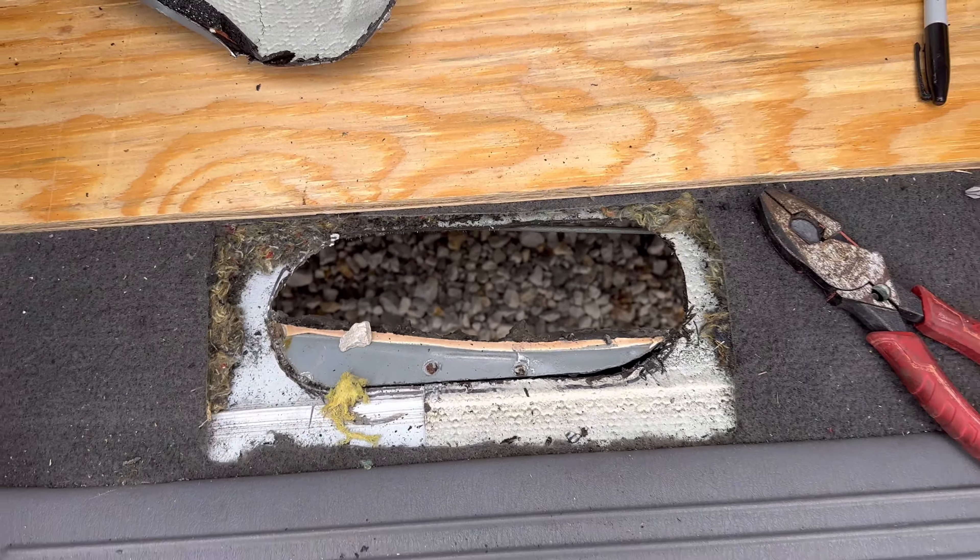This hole in here is not straight, square, or anything, but I'll just zip that in with some self-tappers and silicone the hell out of it. It'll be fine.